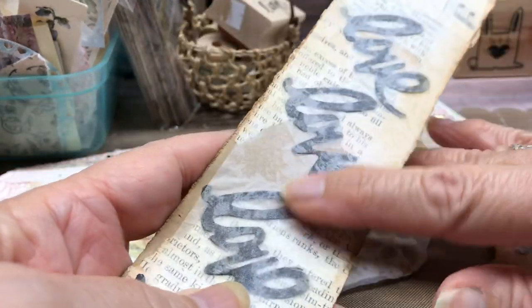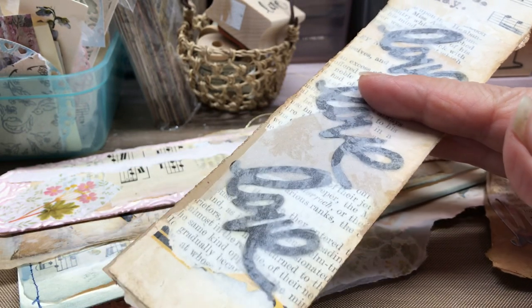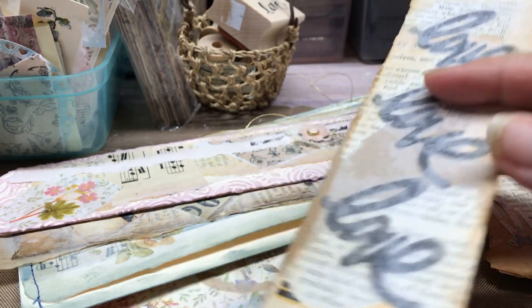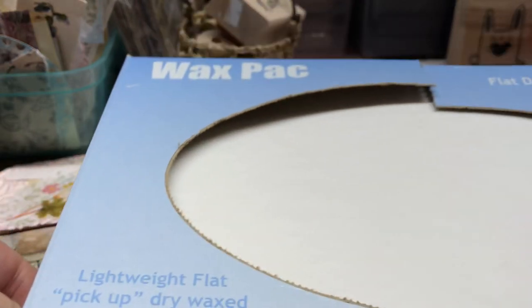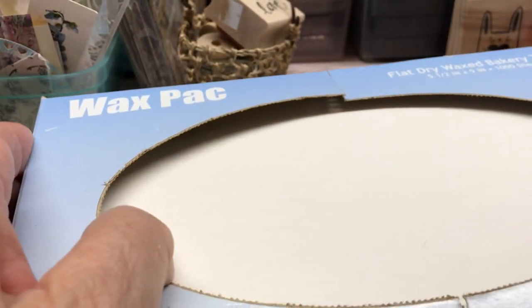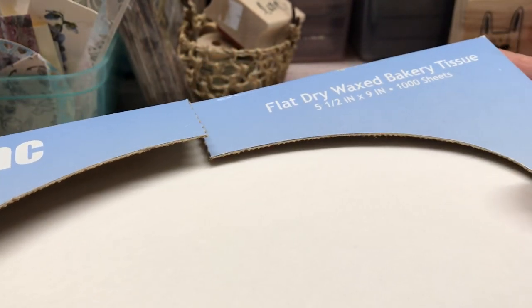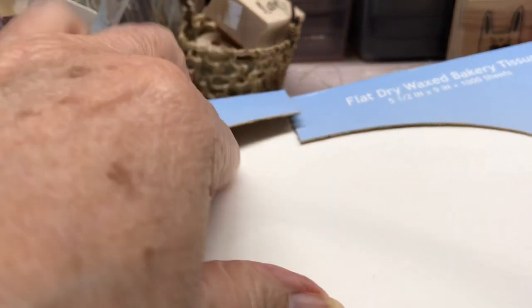And then on the other side I just put some piano paper. On this side you can tell I did some deli paper. So I'm going to show you a lot of things I did with the deli paper on these. I might as well show you the box. Just in case you see this — it comes in a big box like this, and it's very thin.